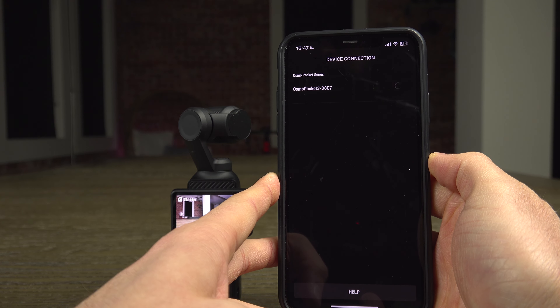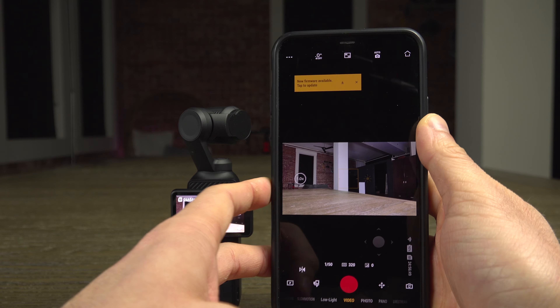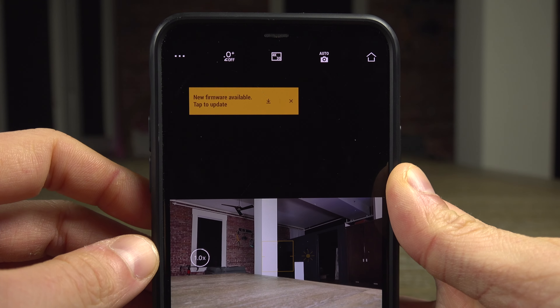Wait a moment for the connection to complete. If an update is available on your camera and your phone is connected to the internet, the update will be offered to you in a box which will quickly appear on your phone screen.